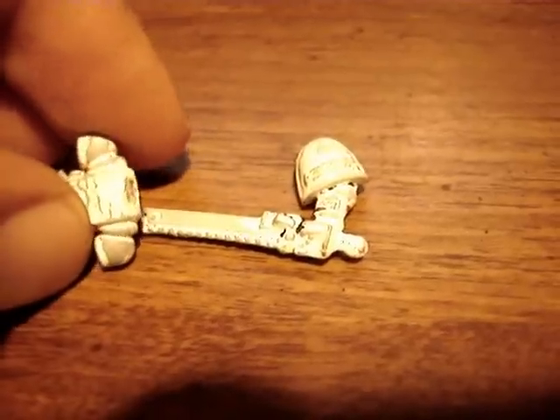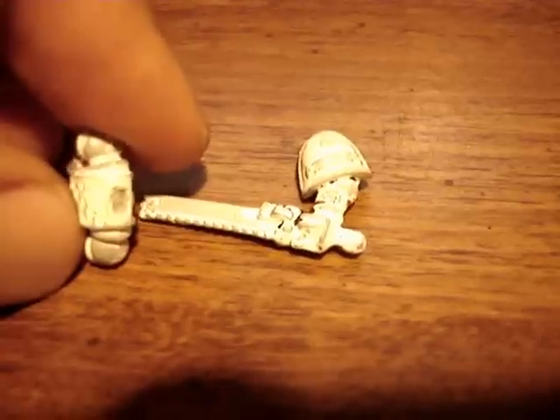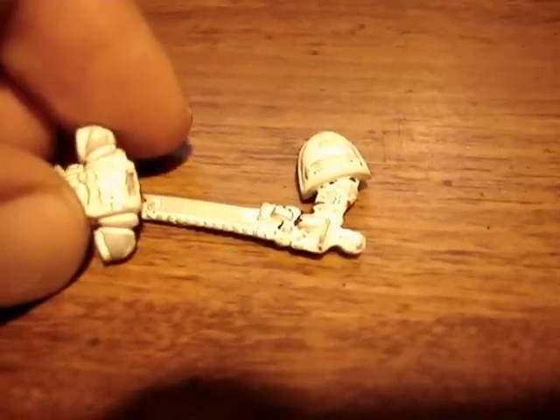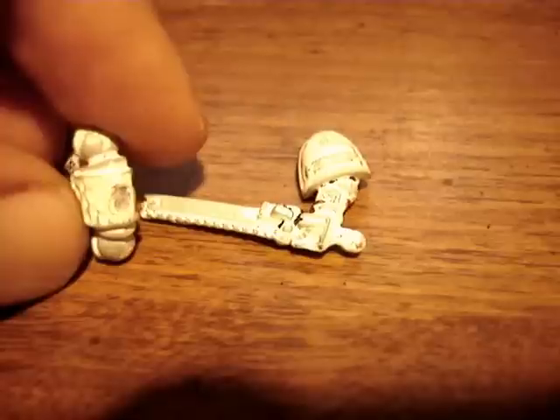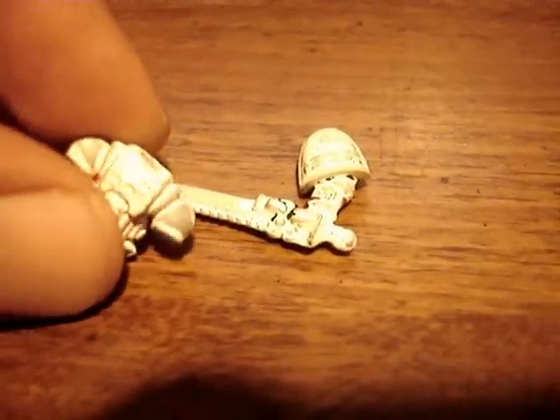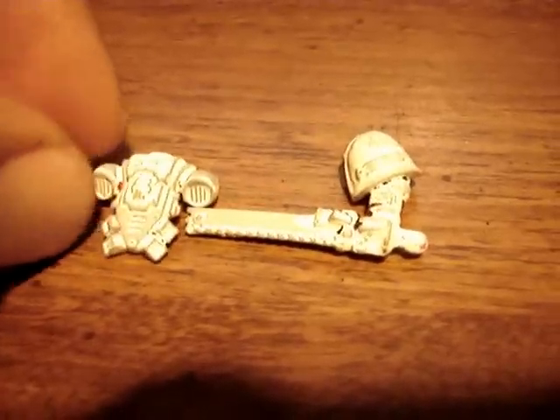It's kind of funny — you might be able to see it where the standard pole was attached to the backpack. There's actually a depression because there was so much primer around it. When I snapped it off, the primer was like half a millimeter to maybe a millimeter thick. I thought it was pretty funny so I thought I'd share it with you guys.